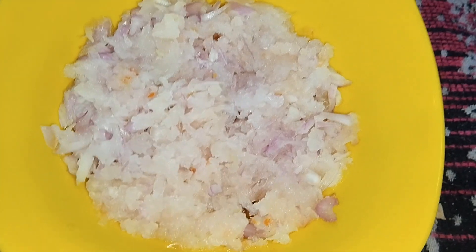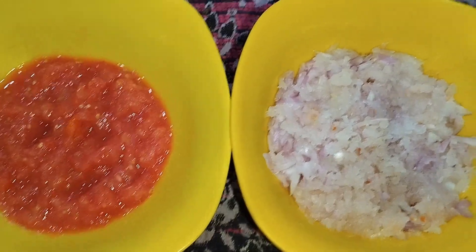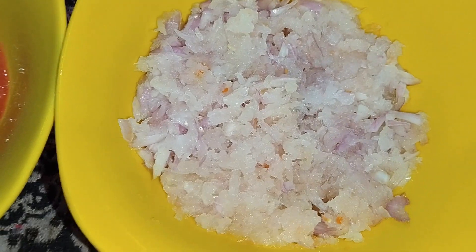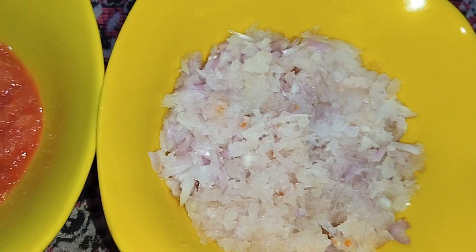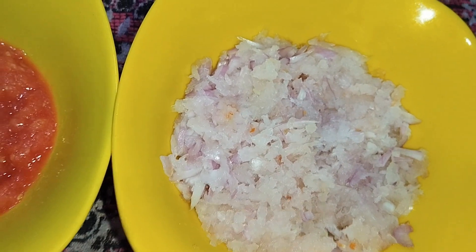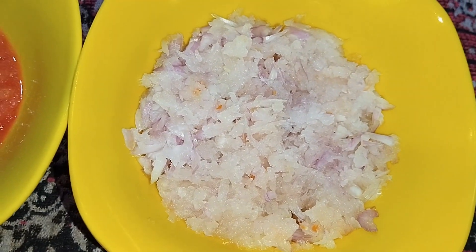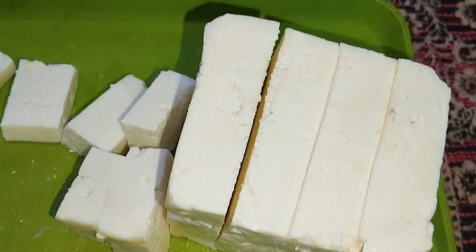As you can see, we have made our tomato puree. There is some water in it, so we will proceed to make the paneer bhurji. The paneer is prepared along with our tomatoes. Let's go — as you can see, we will mash it.